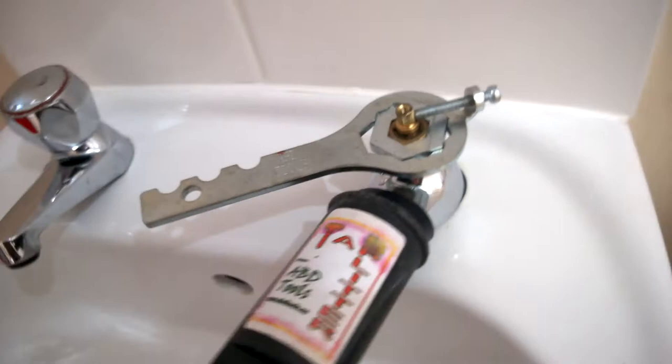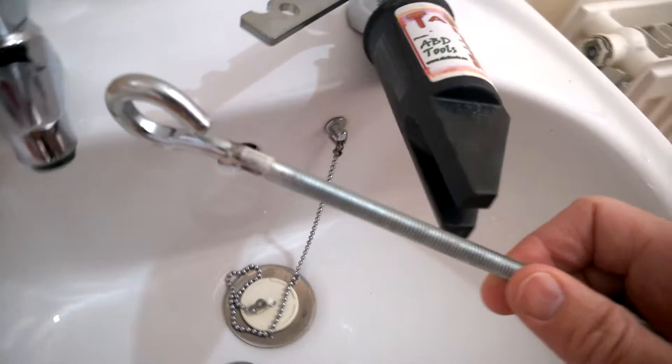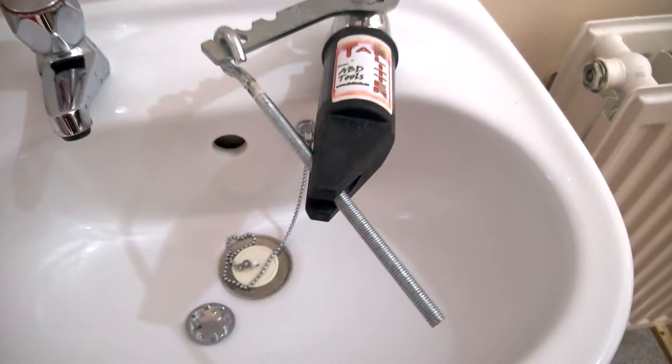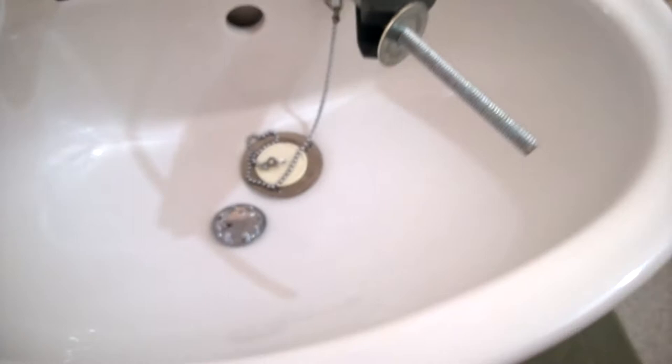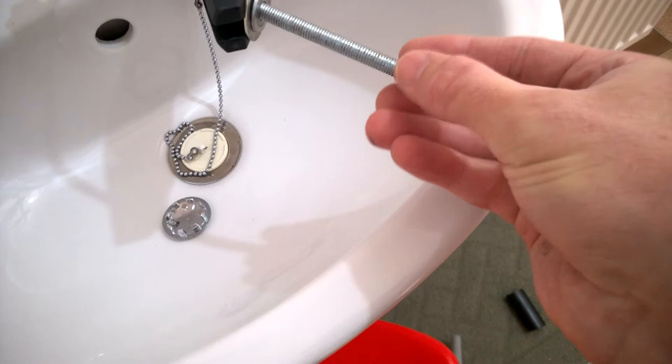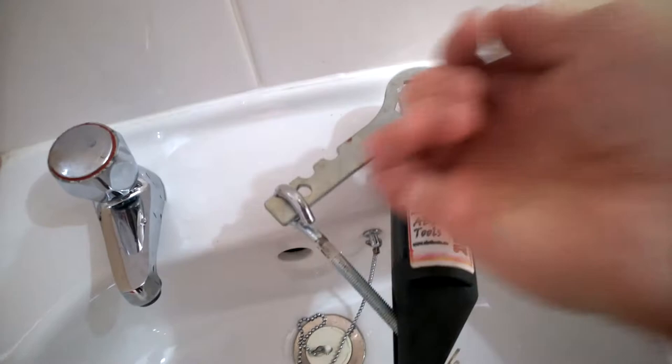Then you take this long piece here and that goes through there and through this slot here, just like so. You can see how it's being built up. Then I'm going to put some washers on - we'll stick in two like so - and then of course finally the nut, so wind that up.